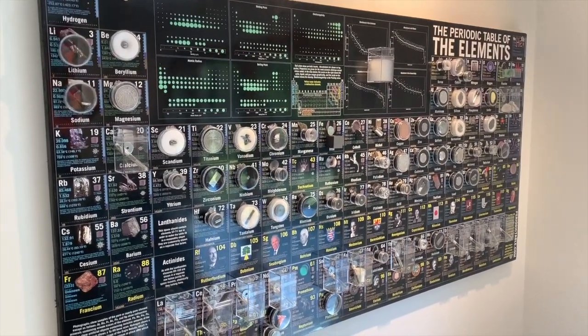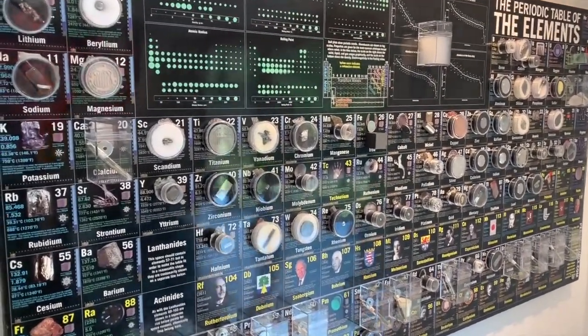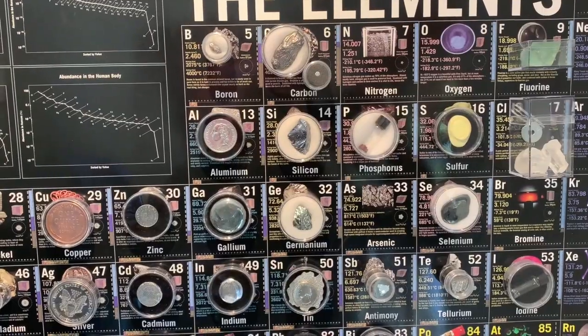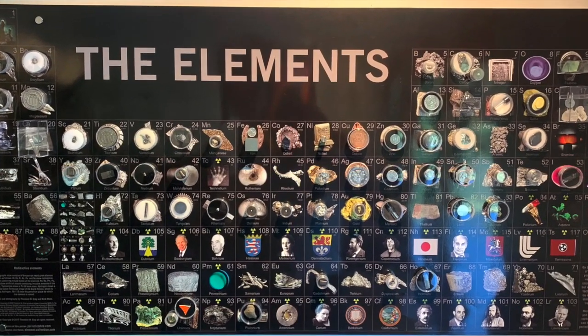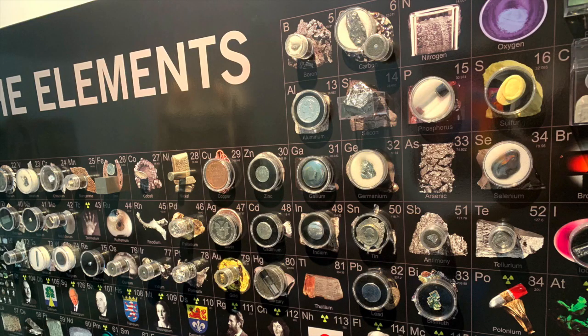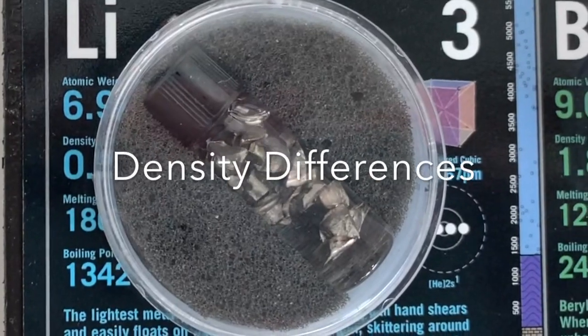Ready for elements to go up on the table. Here the elements are on the table — you can see how the table looks. And this is the reversible side; in many ways it looks better artistically, though not as much information, but I think artistically better.